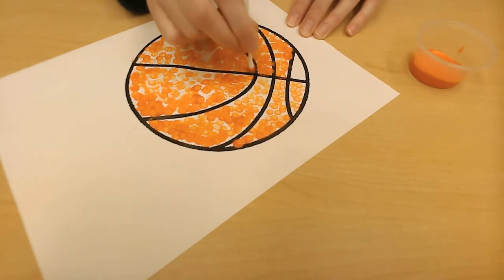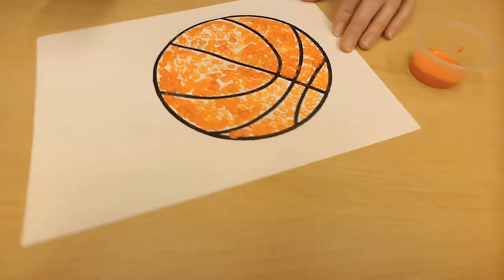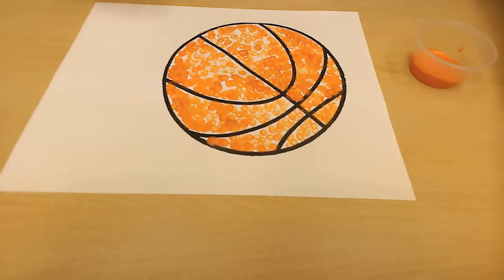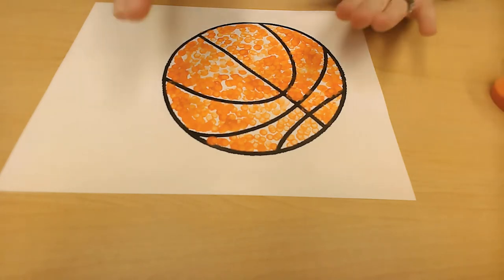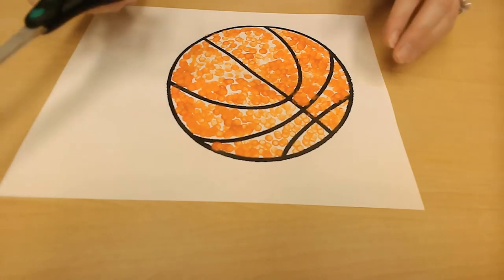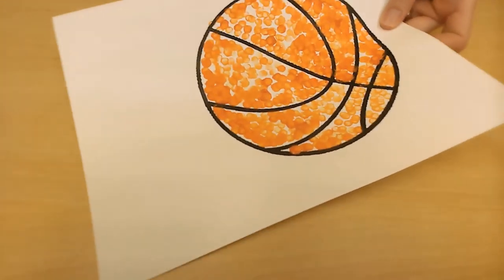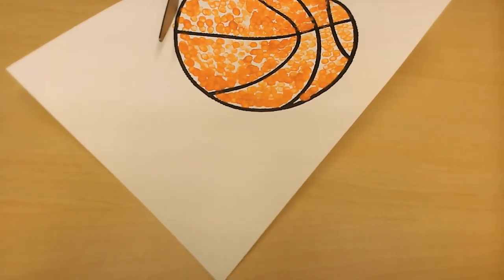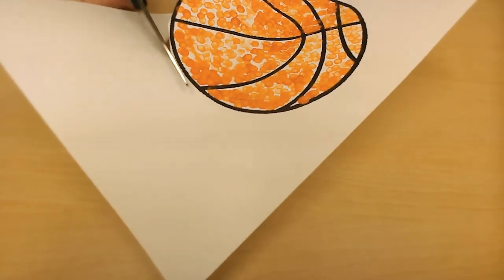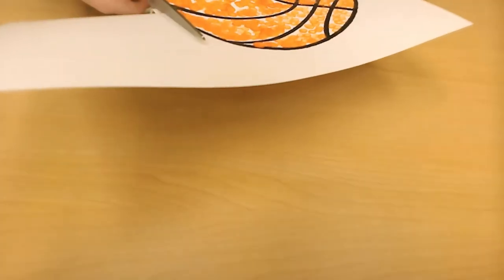Once you're done painting, maybe take a basketball break because you're going to want to let that dry. We'll cover up our paint and let it dry. Then, once it has dried, you're going to cut out your basketball with scissors — or a grown-up can cut it out for you. You can bubble cut; you don't have to stay exactly on the lines. Miss Heather is trying to stay on the lines while keeping it in the camera shot.